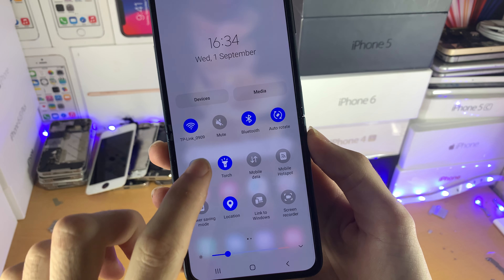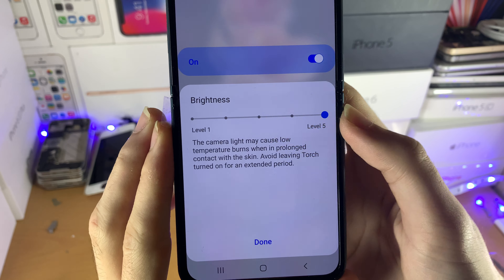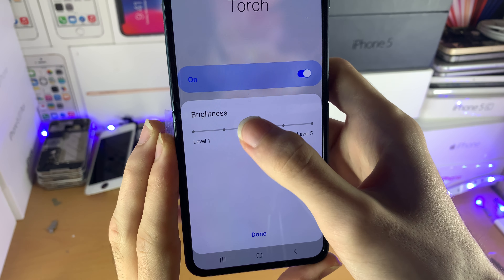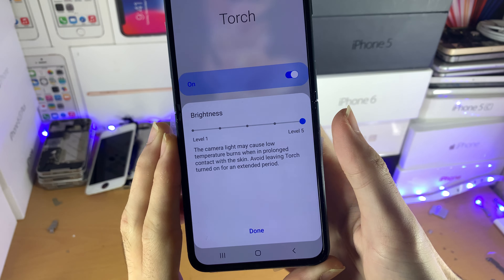There's a bit more to it than that, because if we hold down on the torch we have these other options. You can see we have the brightness level right here. By default it will be set to level 3, and you can set it to level 1 or anywhere between up until level 5.